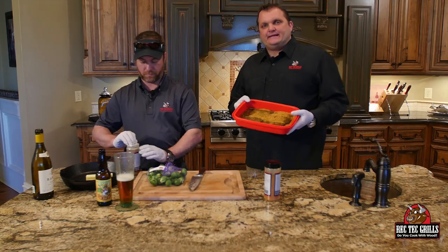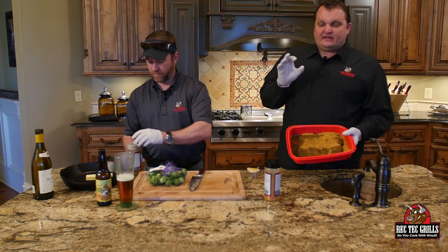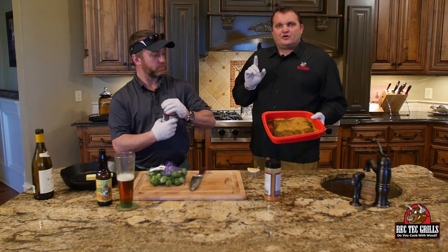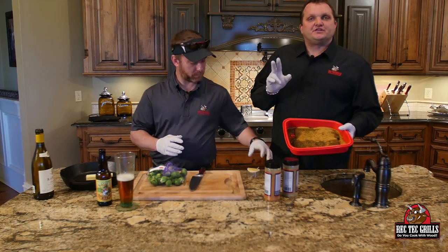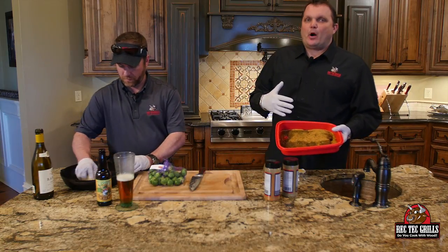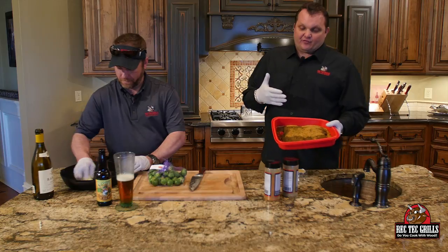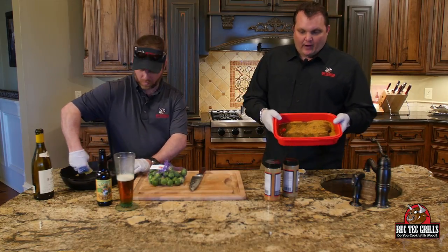Now to dry brine these salmon, what we did — you want to brine these 12 to 24 hours. We did two parts of our Greek seasoning and one part our honey rib rub. Use your favorite barbecue rub if you don't have those — these work really great. We just coated them really heavily for 24 hours.